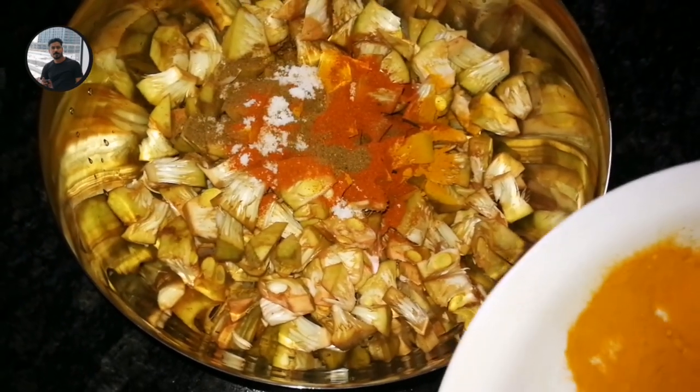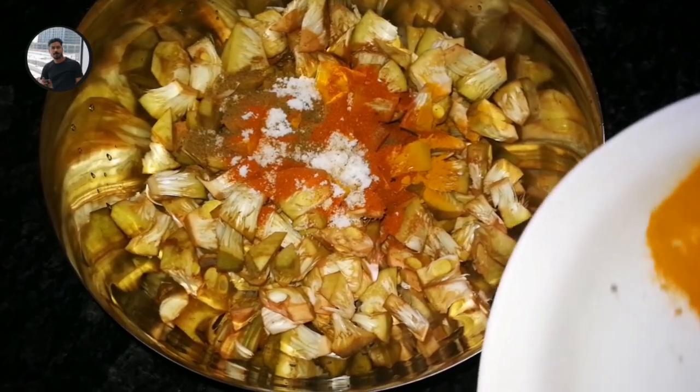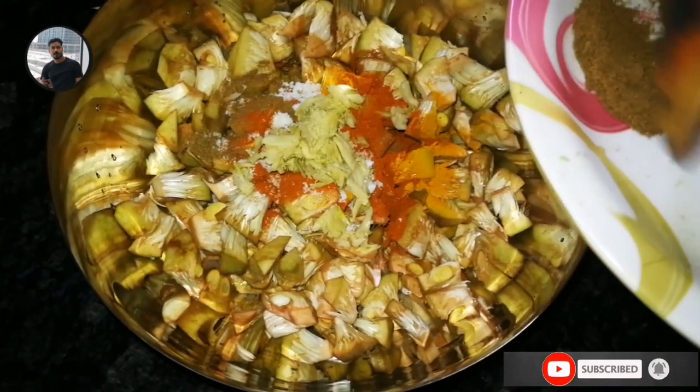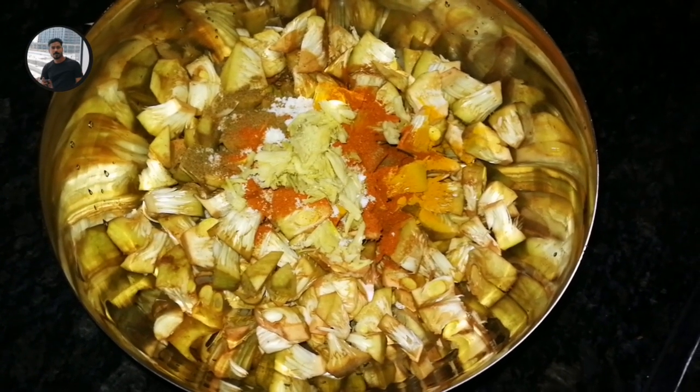Chicken masala without all the time, so we use the garam masala and we add the masala. Add the masala oil, add in the spice. This is the crisp.